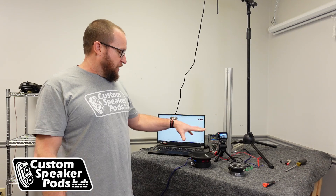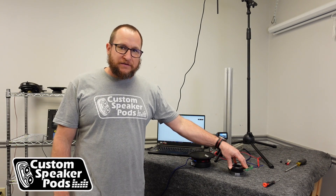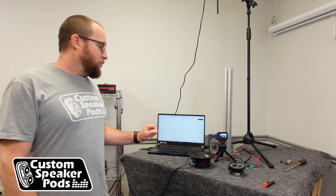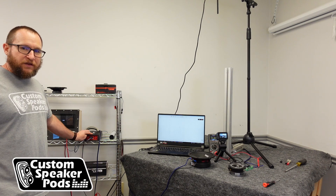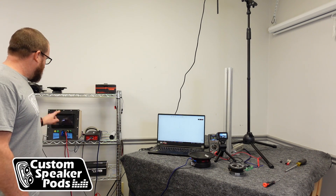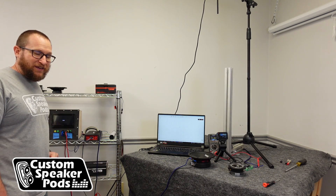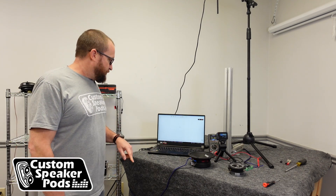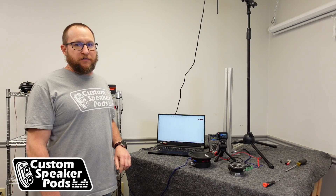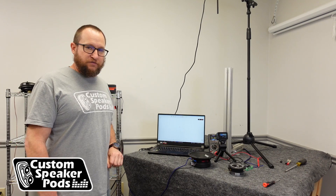The setup I have right here — I have a DS18 Pro GM 6.4. I also have a Pro TWX1 from DS18. Both are wired up into a G1800.4 amplifier and run from my Kenwood DMX125BT head unit. The output signal will be coming from my PC, my laptop, using REW MeQ Wizard, to generate a white noise signal as well as measure the frequency response using the microphone above.